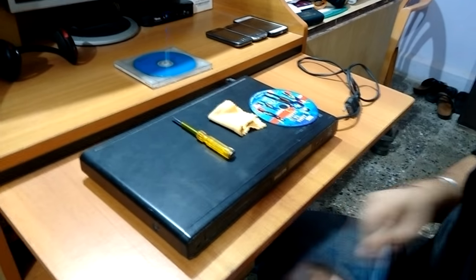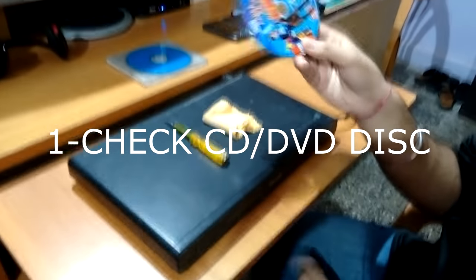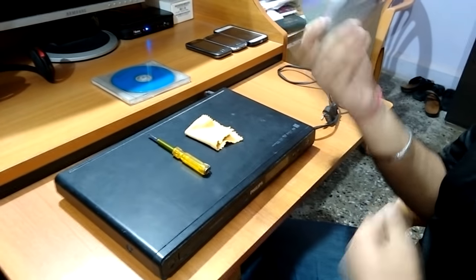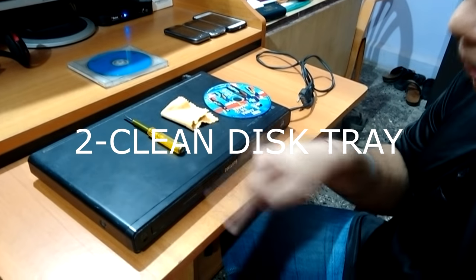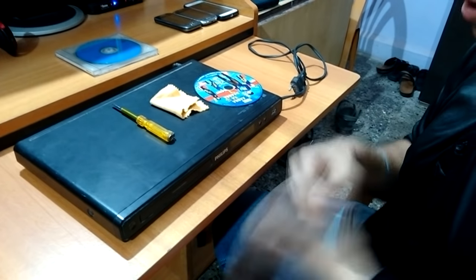To resolve this, the first step is to check whether your CD or DVD disc is working or not. Try to use another CD or DVD, or put it in another computer. The next step is to clean the disc tray — open it and clean it from the upper side, as this may result in it working.